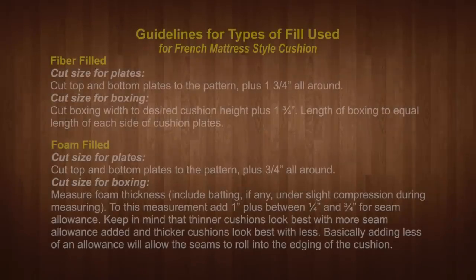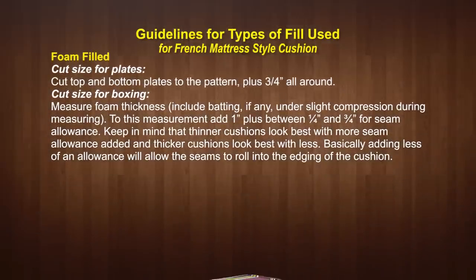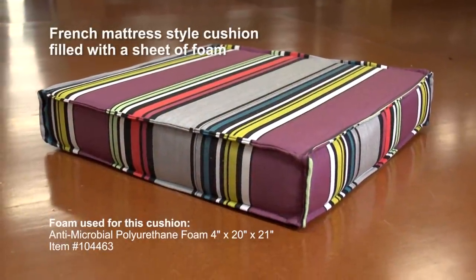We have now covered patterning for a cushion filled with fiberfill. For a French mattress style cushion filled with a sheet of foam: to cut the plates simply add ¾ inch on all sides. To cut the boxing width, use the foam thickness and add 1 inch, then add between ¼ inch and ¾ inch for seam allowance. This results in a cover that compresses the foam slightly for a great look. The length of the boxing should equal the sides of the plates.